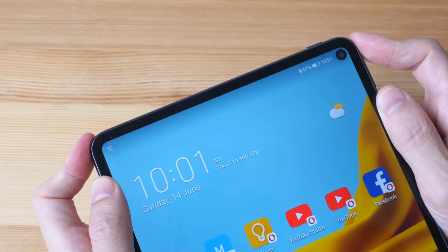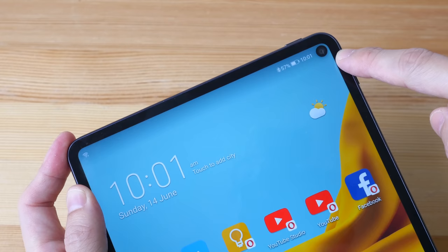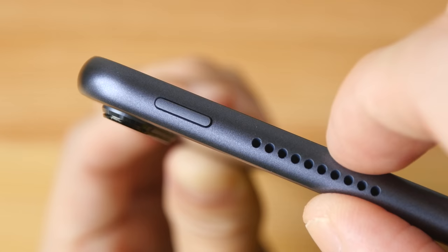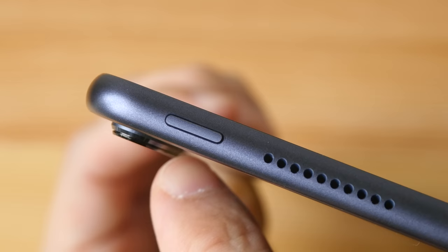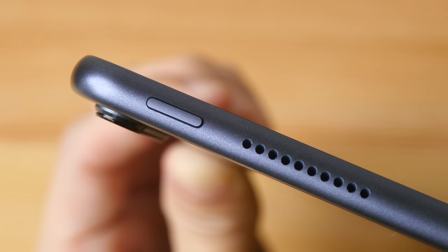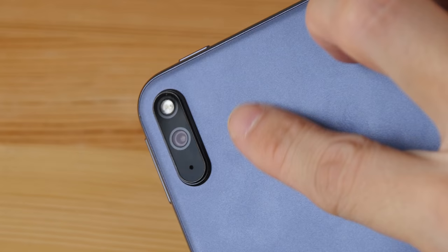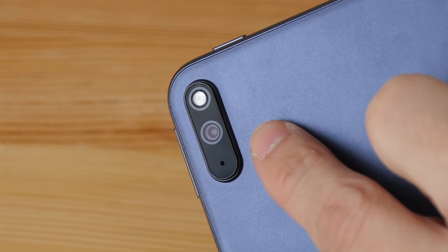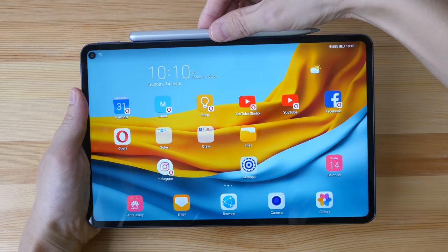The corners are rounded off very nicely. The power button is at the top, volume buttons on the side, and there's a punch-hole camera at the top right. Thickness is around 8 millimeters — it's quite a thin tablet. The camera bump protrudes out by quite a bit. There are four speakers, one at each corner of the tablet. Audio quality is fantastic. The matte textured surface on the back is really nice to hold. This is not glass or metal, and the camera here is 30 megapixel f/1.8.